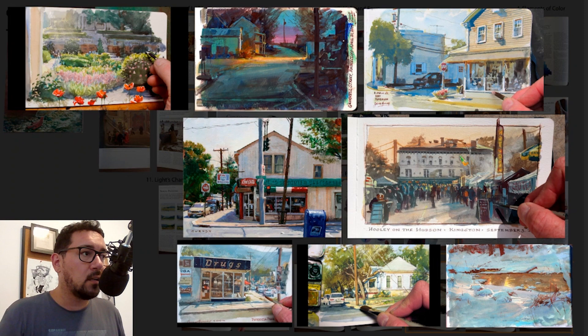We can see here nighttime painting, flowers and vegetation, as well as almost sunset.